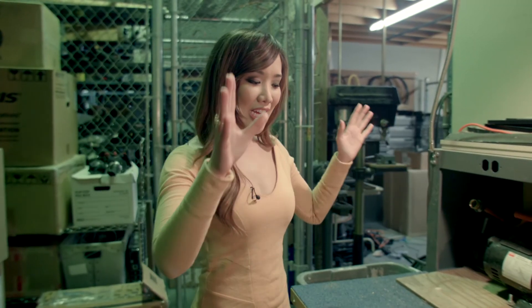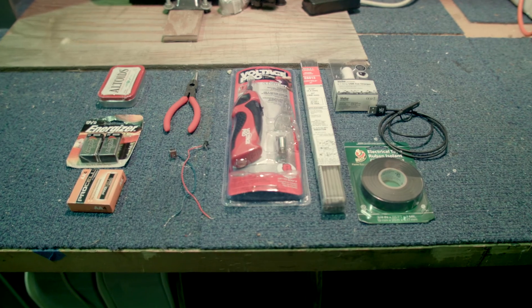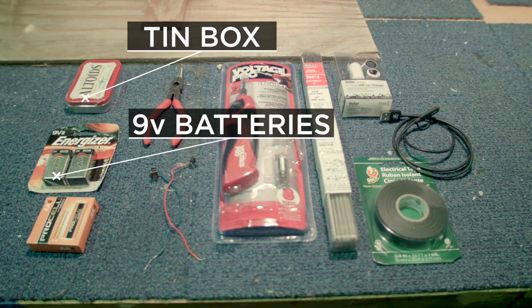If you like DIYs, you've probably seen videos on the internet on how to make a cell phone charger. We're gonna test it out and see if it works, and more importantly, is it worth the hassle.